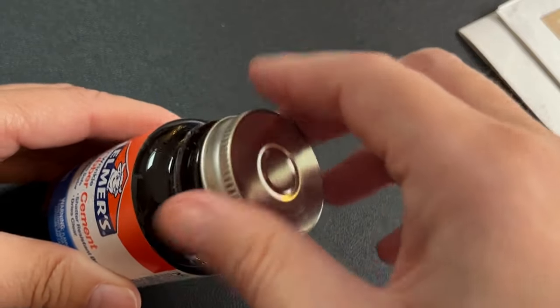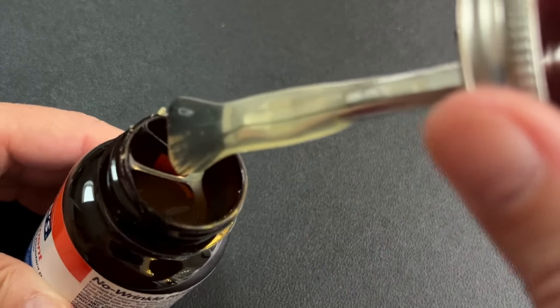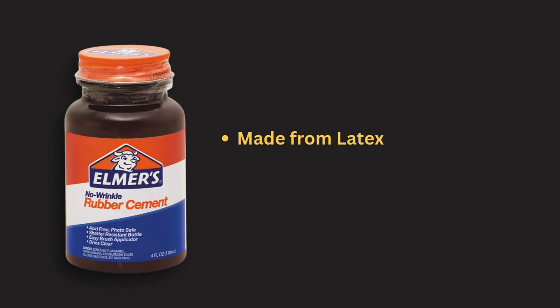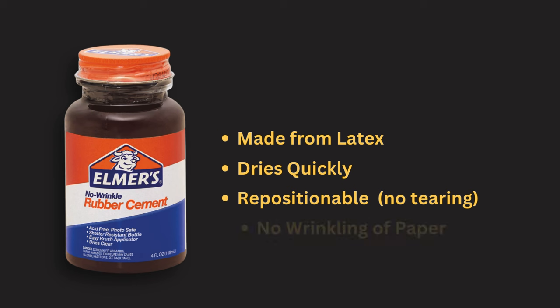Rubber cement is a popular glue that is my go-to choice for collage work. You might be wondering, what is rubber cement exactly? It's a special type of glue made from latex. It dries quickly and allows you to reposition materials without tearing them. It also doesn't wrinkle or pucker paper like many other glues would. This is what makes it ideal for a variety of paper projects.